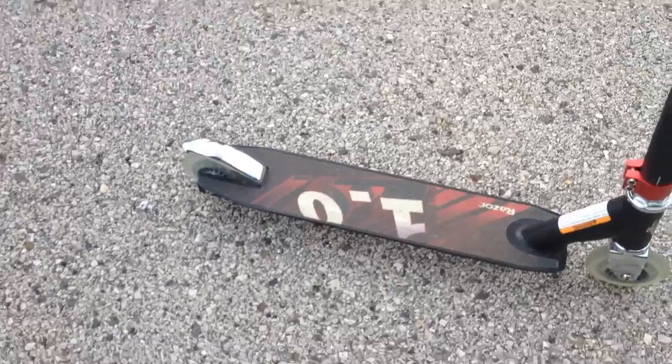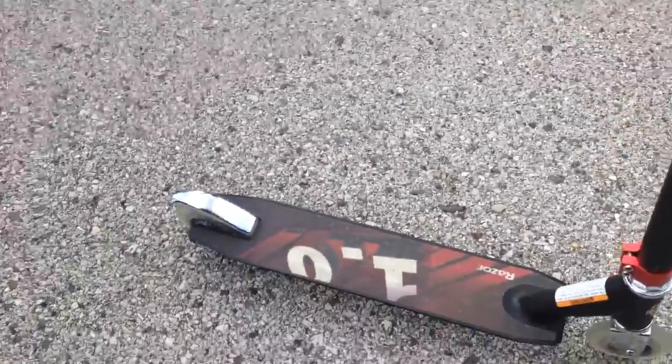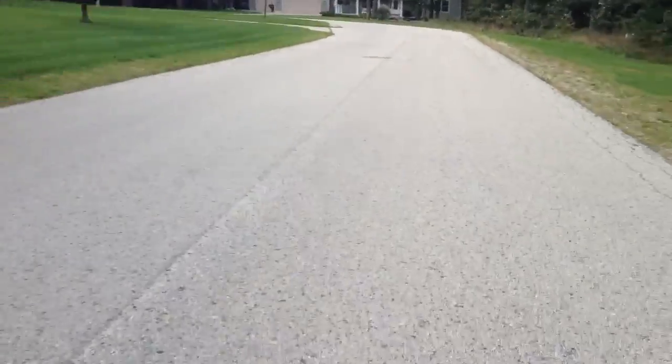This was my scooter check video — I'll show you it one more time. There's my black label 1.0 scooter, rubber grips and nice grip tape, got nice wheels and a nice brake. I will see you guys in the next video.